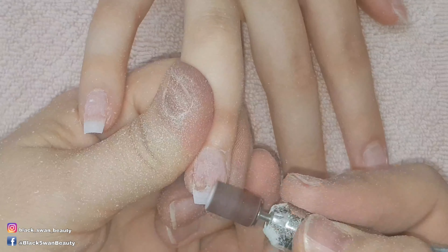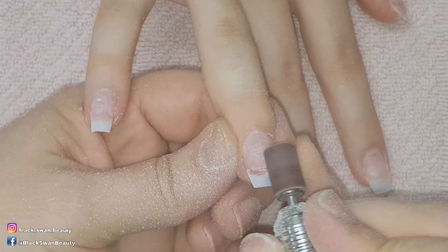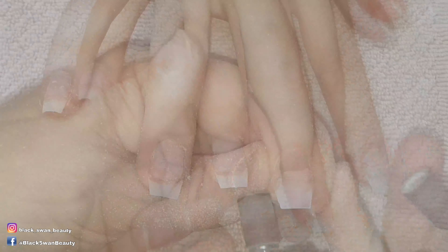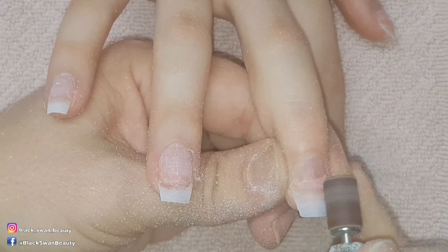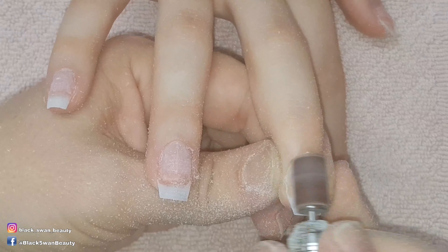As I'm filing the tip away I realize it's barely hanging on, but this doesn't matter - you only need the tip to achieve the length. Once the acrylic goes on, the entire nail will be strong and it's not going anywhere. This is the last nail I did without prepping, so I'm just filing away the tip and preparing the rest of the nail as well.